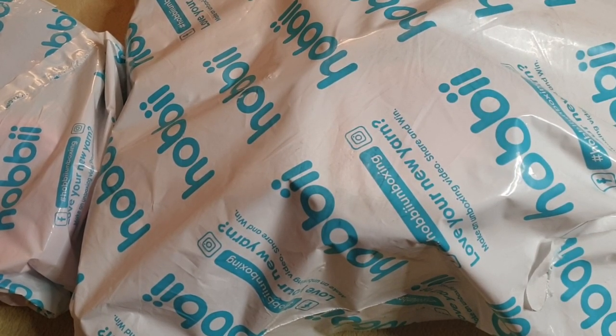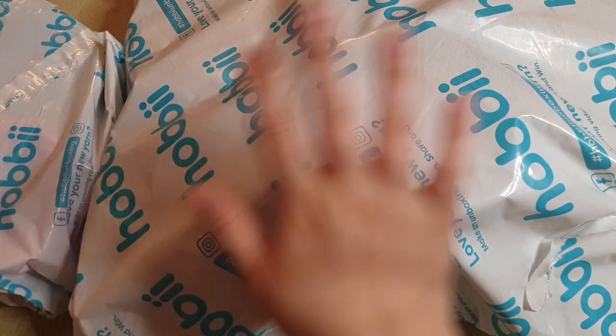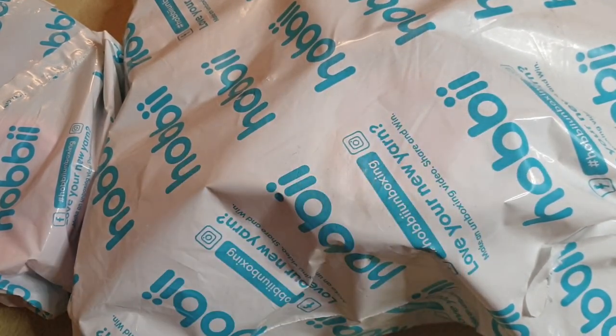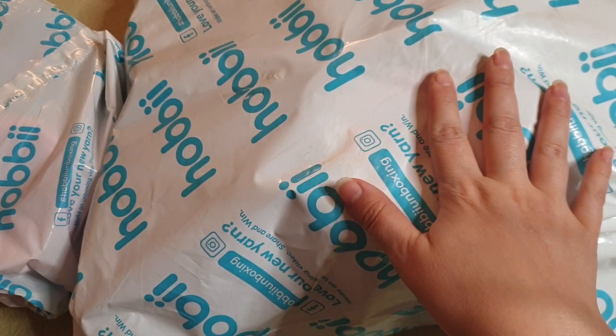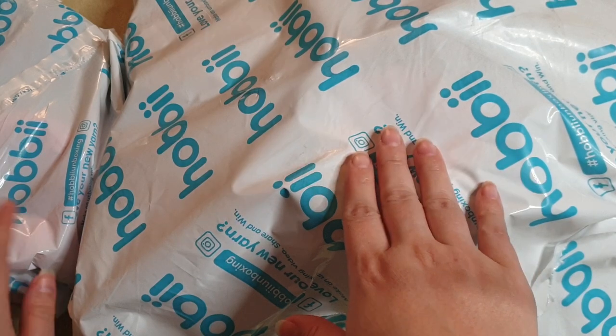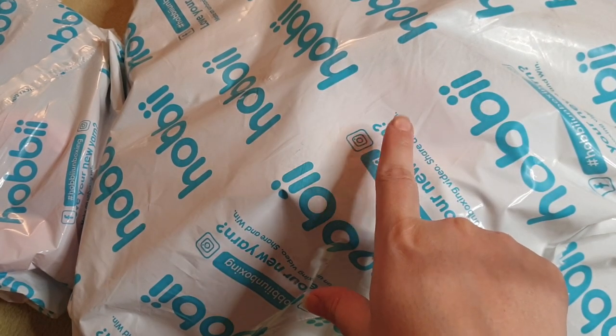Hello and welcome, my name is Amanda and I'm the Scraptastic Crocheter. Welcome to my channel and today I have squishy mail — not one but two packages from Hobby.